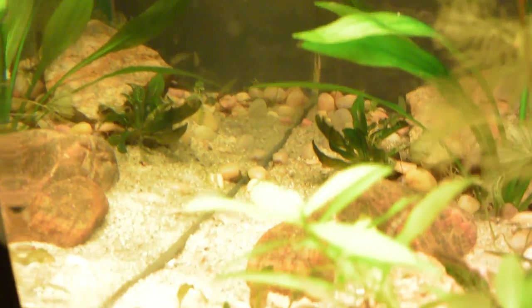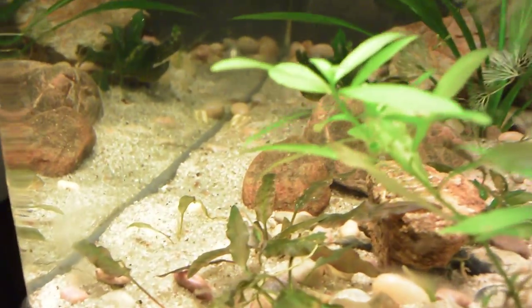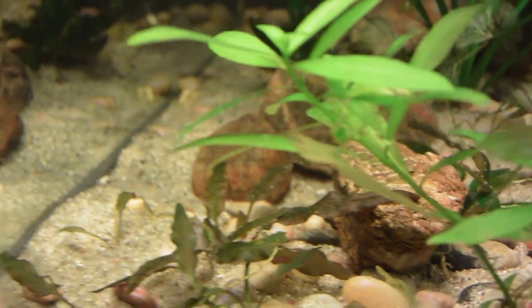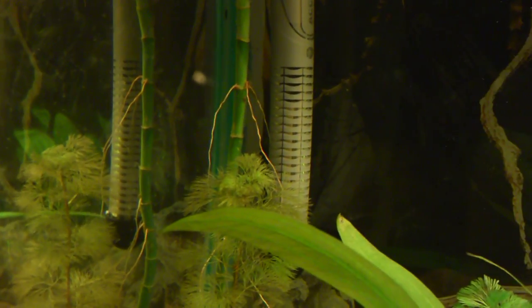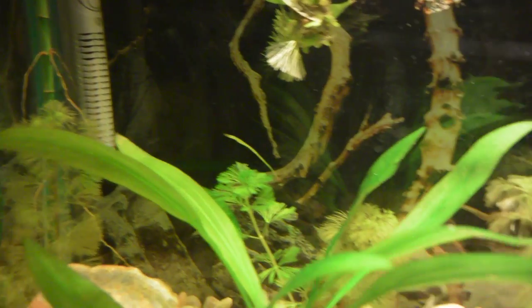I'm going to show you the fry. I have to put on the lights again — my fry are right in here. That's a batch from a week ago. I hope you can see them already; there's one here. I have about 20 — they're so small. I think they're sleeping actually; I'm waking them up. There's one here on the glass. It's hard to see them, but I have a few fry in this tank already.